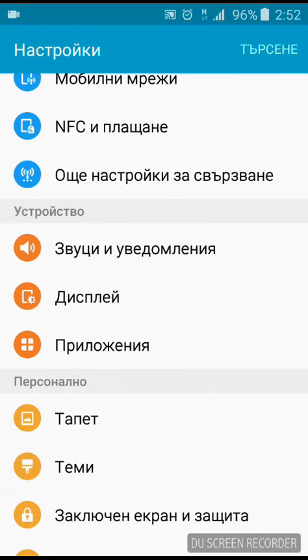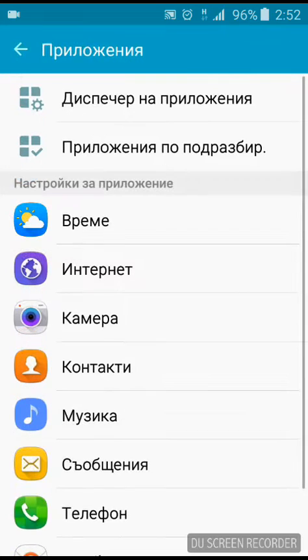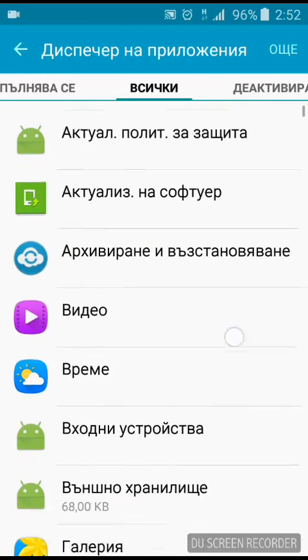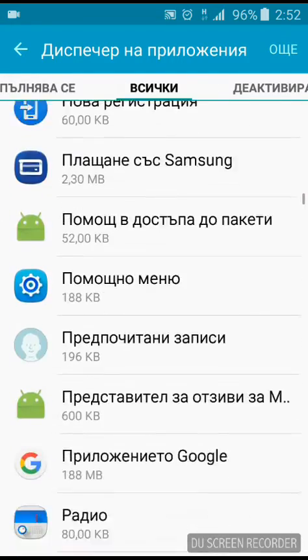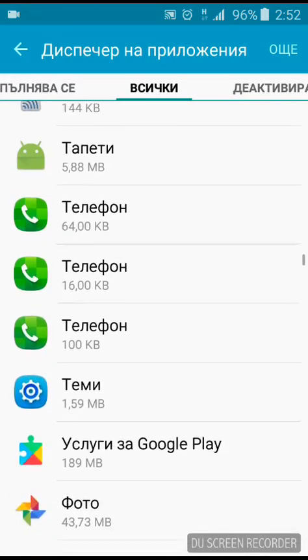Scroll down under 'Device' and choose 'Apps' — of course it will be in English for you. Select the first menu item that says 'App Manager', switch to all apps, and scroll down until you find the app for your clock.